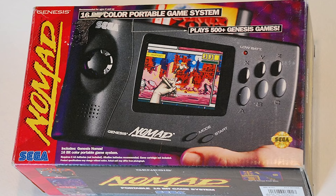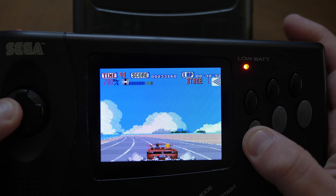The Sega Nomad shipped with an LCD screen that was standard for the time, but has not aged very well. There's been a few upgrades available over the years, including one that was just released — the RGB driver. Let's see how it compares to the others.